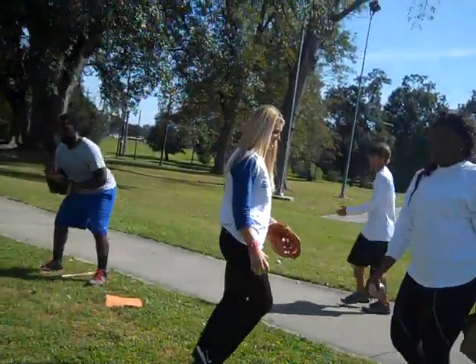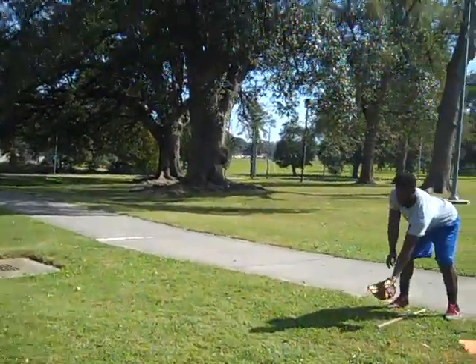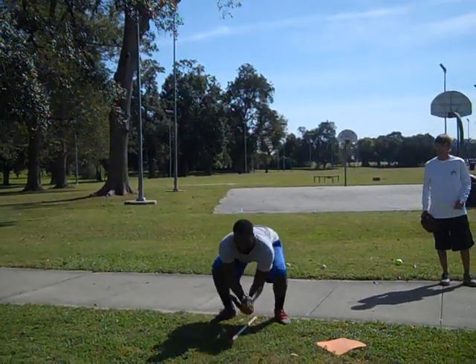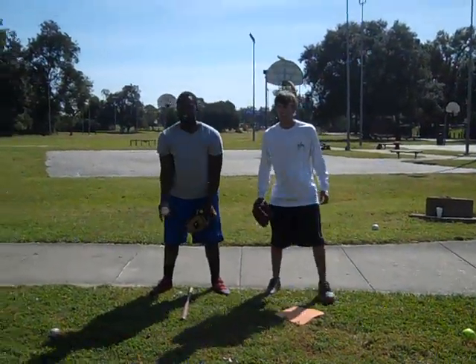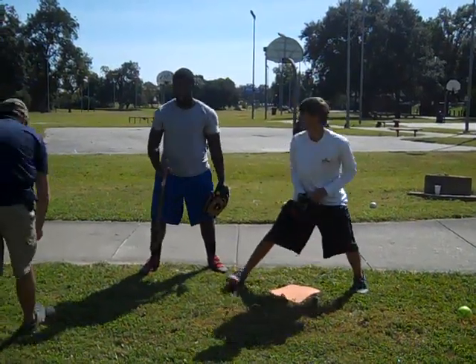Do it a couple times and then switch. Scoot back. You're going to float down in athletic position and float in front of the bat. Try and roll it right directly in front of the bat, and you want to get down there.